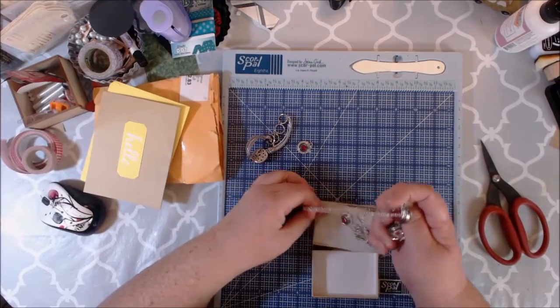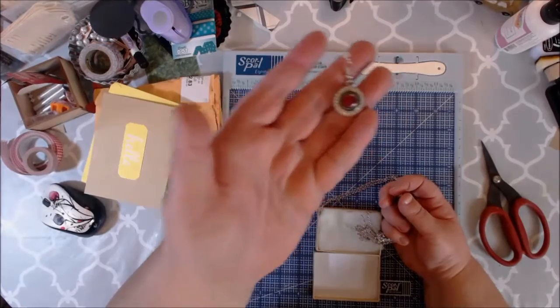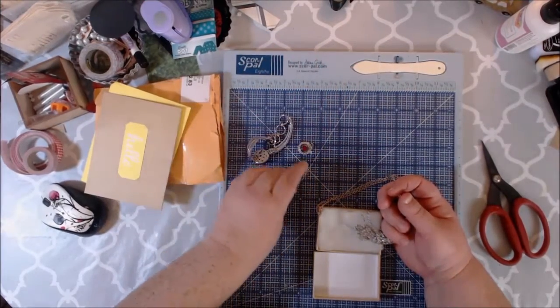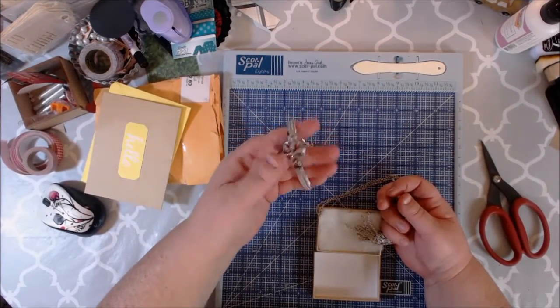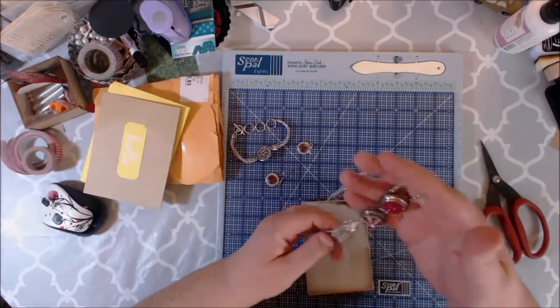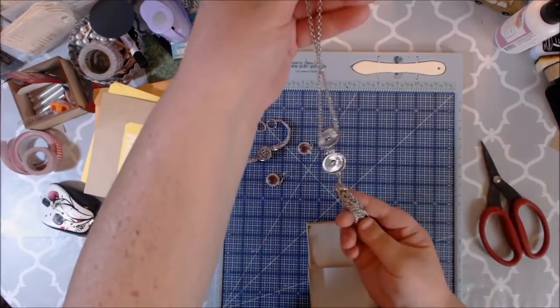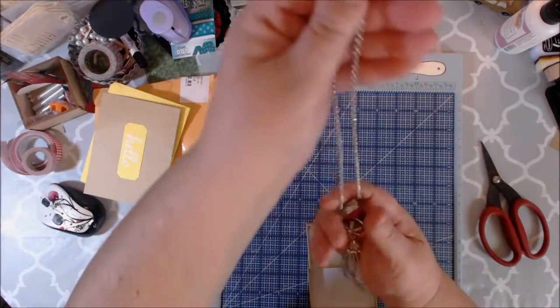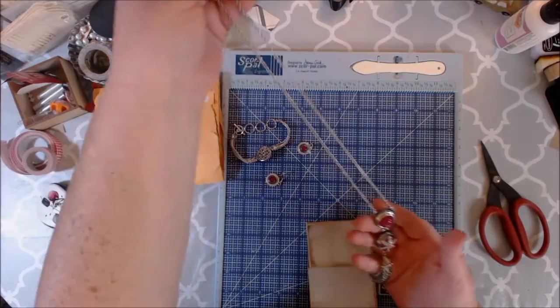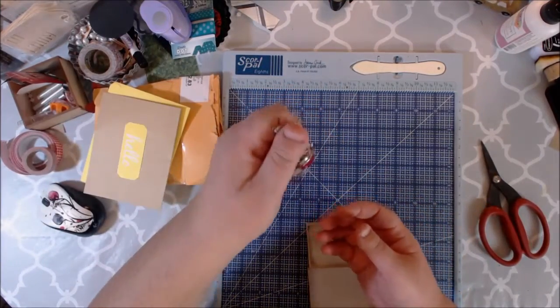Oh wow. Here's the other earring - is that not gorgeous? Look at those! I've never seen anything like this before. And then this is the necklace. Wow, thank you so much, that is absolutely stunning. Did you make this yourself? Because that is like awesome!